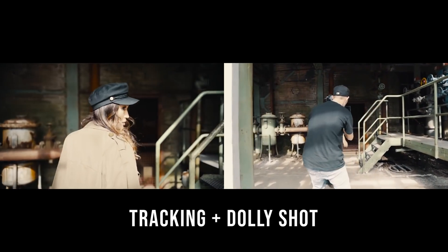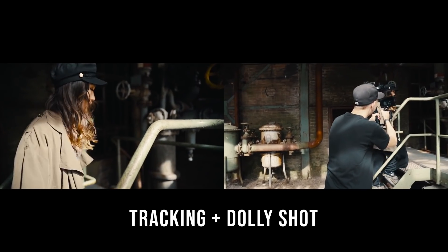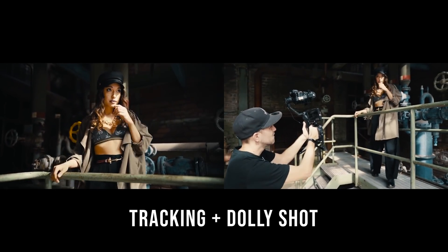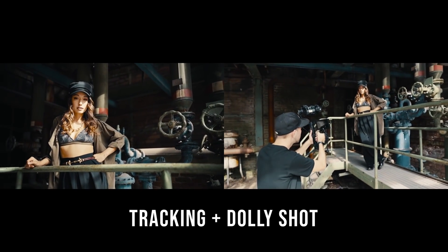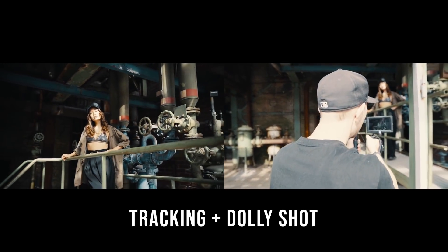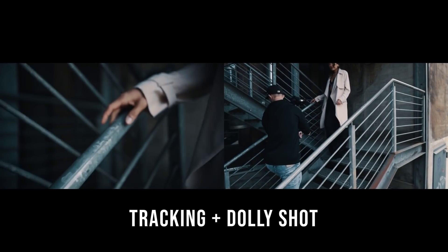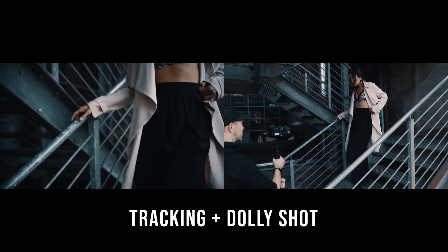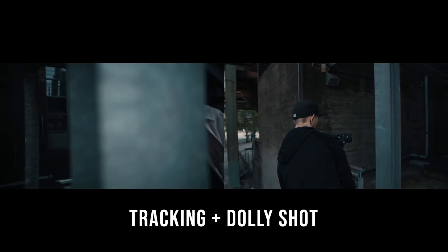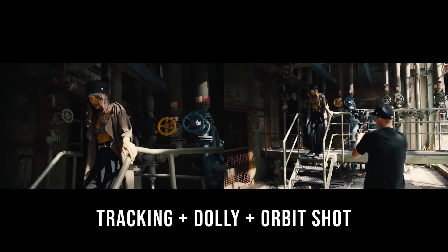In this example we have a tracking shot because we are following her when she walks up the stairs — just a very basic tracking shot. But now she's going to stand there and I move back and go into a dolly shot. In this next shot we have a close-up tracking shot, switch into a dolly shot, zoom out and track her again. This last shot also begins with a tracking shot.